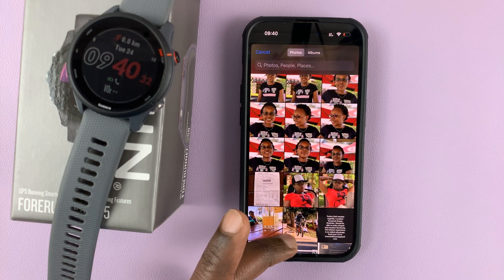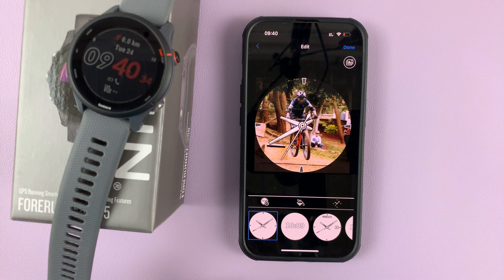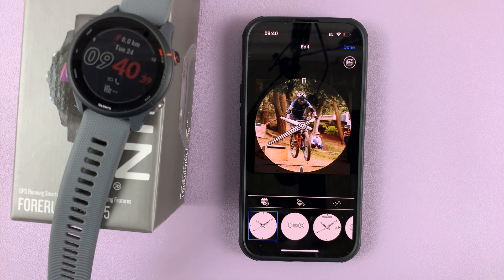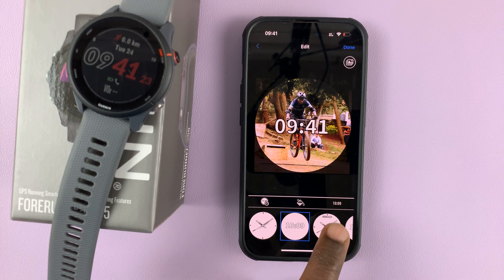For instance, let me choose this photo — that's a photo of me jumping on my bike. I can reposition the photo if I want to. Then choose the watch face style I want, either analog like that, or you can have digital clock styles if you prefer.